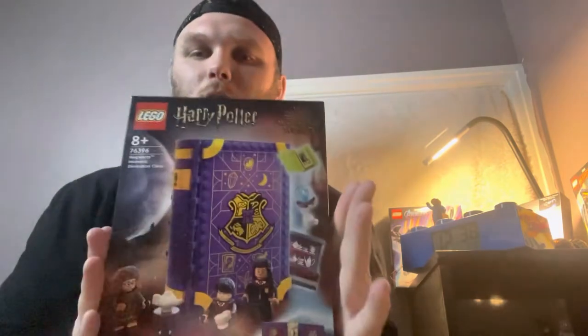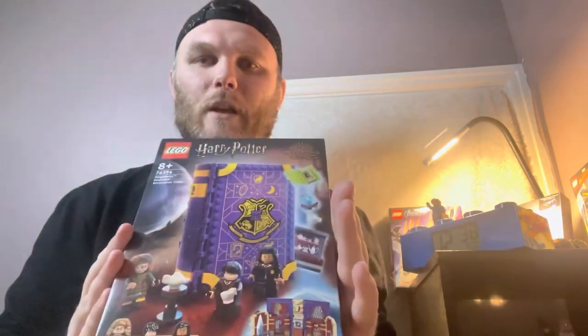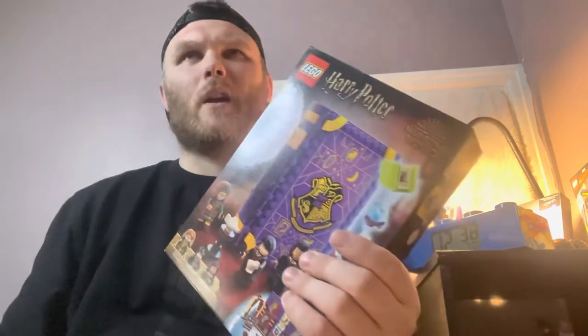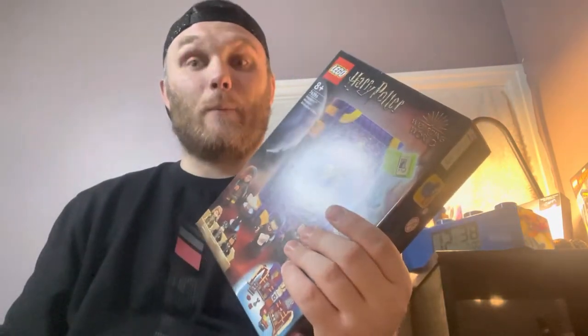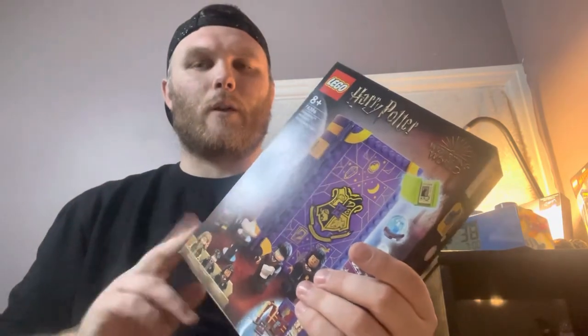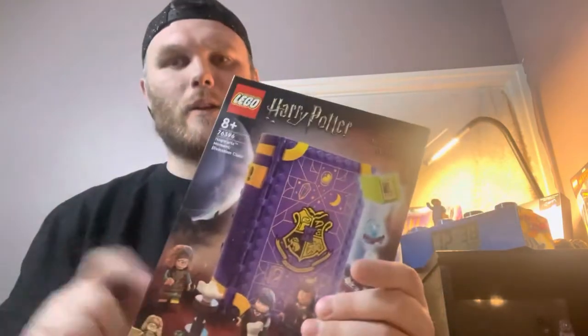Welcome to ML136I Order, and today I bring you Lego Harry Potter Hogwarts Moments - it's the Divination class. I paid £28, I believe. I got it from the Lego store.